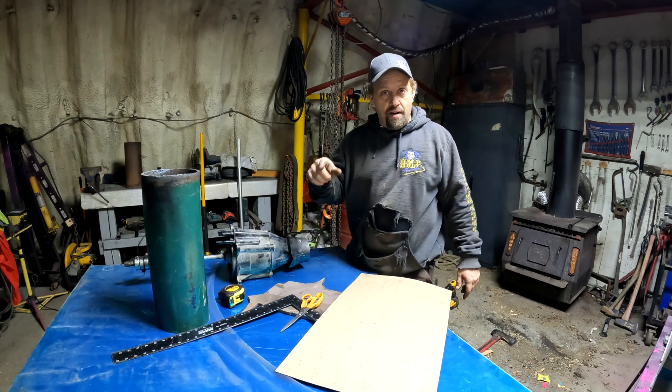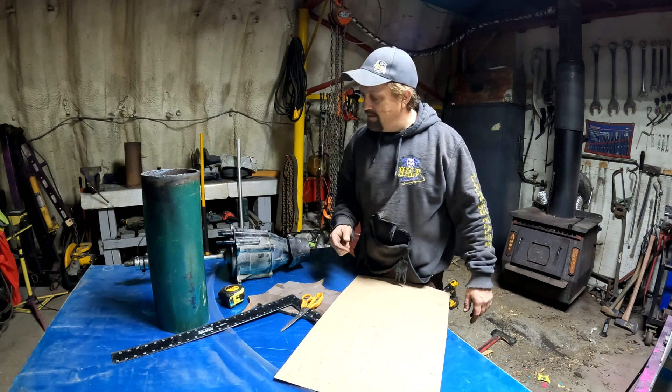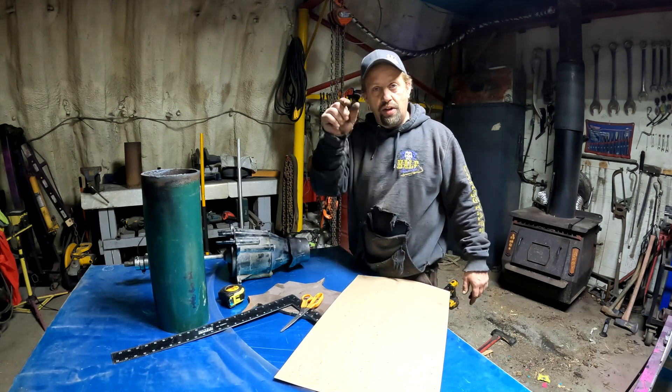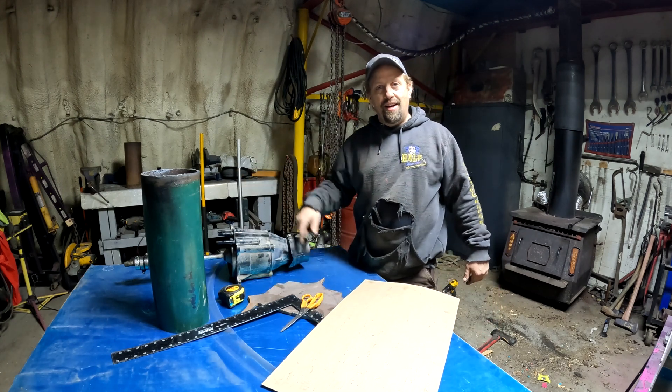We're building ourselves the intake for our six-foot Headwater Jetstream Micro Super Mini Jet. So if that's what you're into, stick around — I'm going to show you my take on an intake.